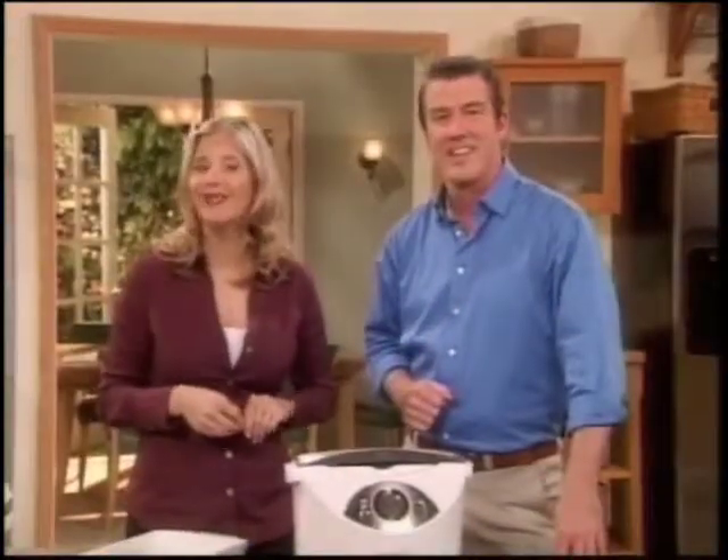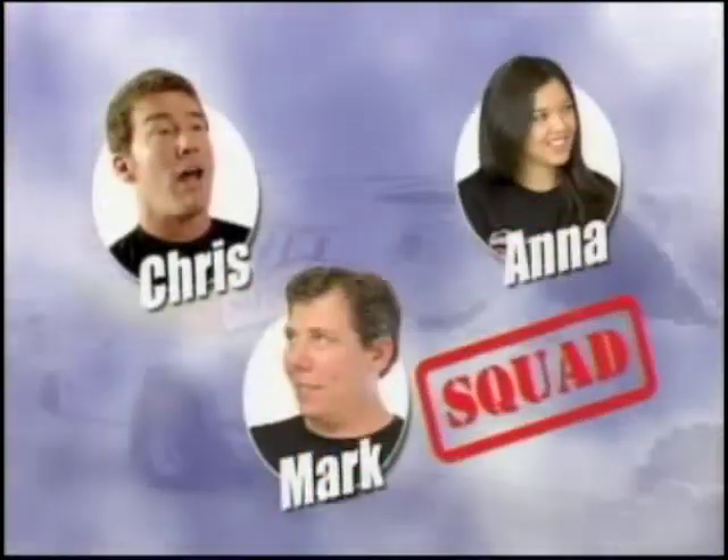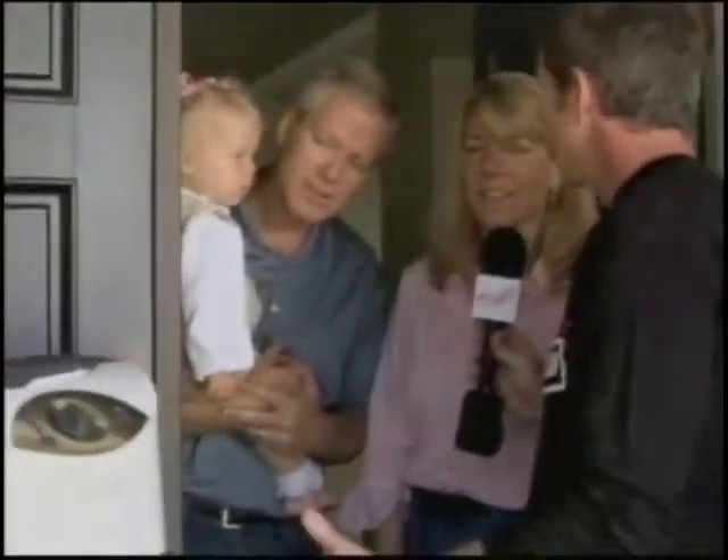Once again, as Chris and the Rocket Grill squad introduce yet another busy family to the power and versatility of the Rocket Grill. We have something here — it's called the Rocket Grill. We want to come in and show it to you and see if you like it.